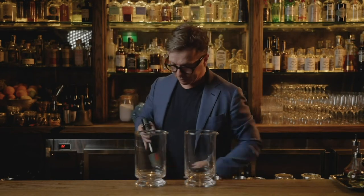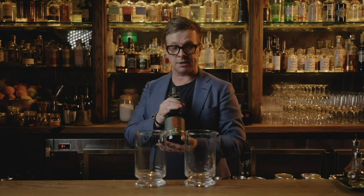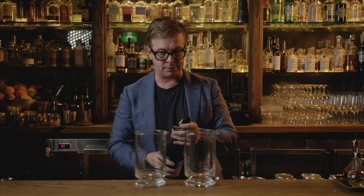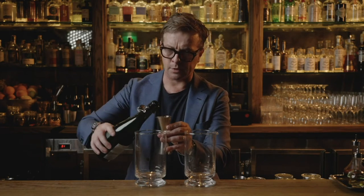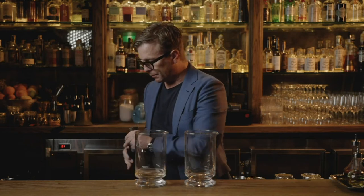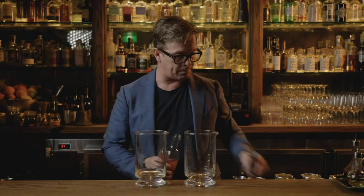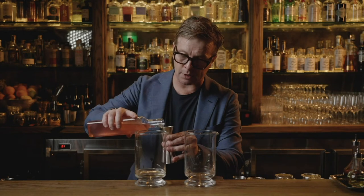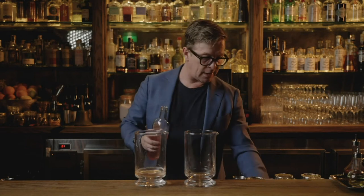I'll actually start off with the gimlet first. The Soshu I'm going to use today — I won't even try to pronounce it — is translated to 'Visitor Birds,' which was a beautiful distillery. I'm going to use 60ml. It's only 25% ABV, so it's actually quite a low ABV style cocktail. And then I'm going to put my little Australian twist on it — I'm going to use 50ml of a homemade finger lime cordial.